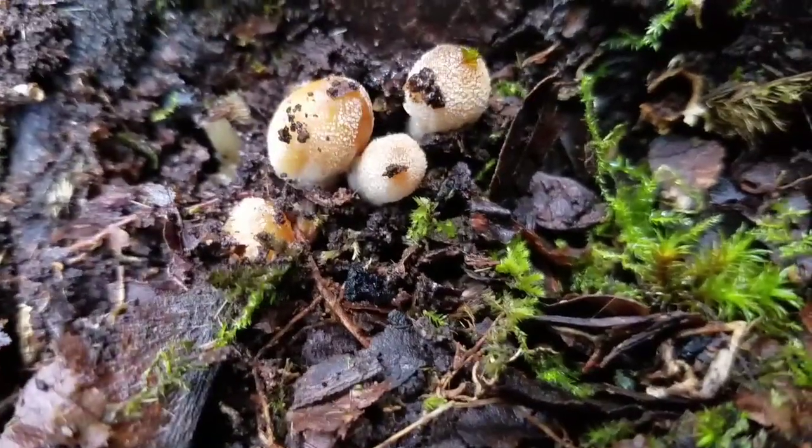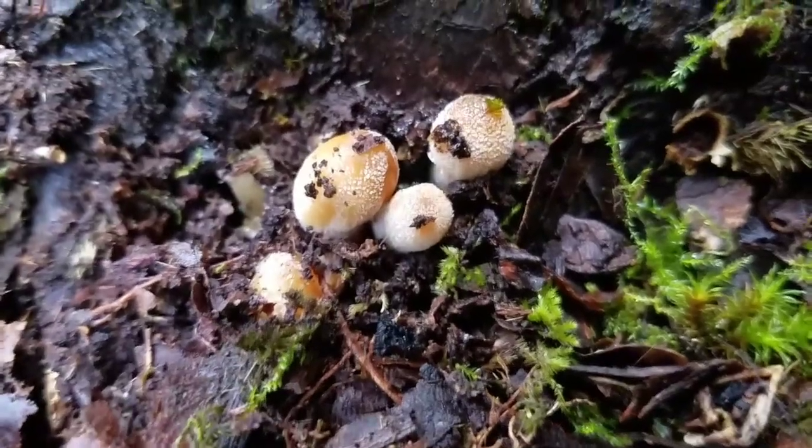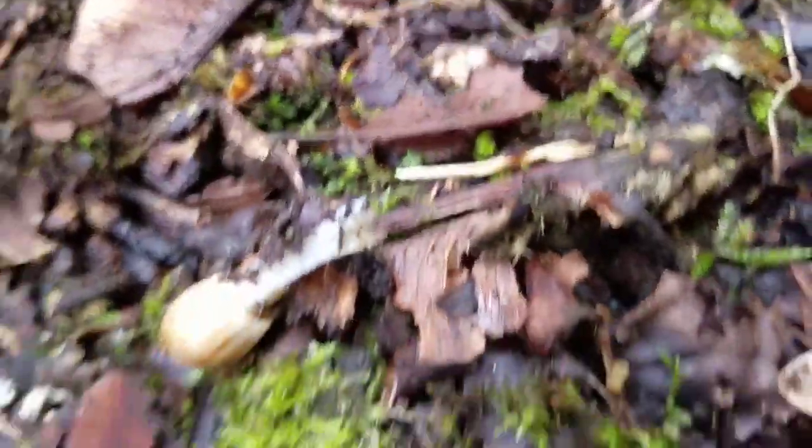This is what Inky Caps look like when they're first coming up out of the ground. They don't really look like much at first. They're just tiny, tiny mushrooms.